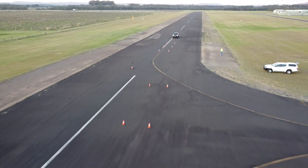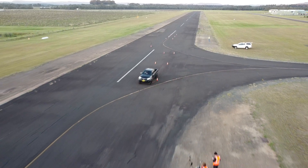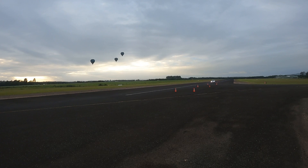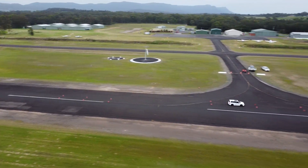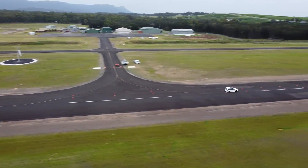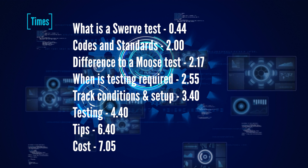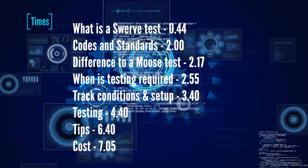In this video, I'll explain a swerve test, also known as a VSB14 LT2 swerve test manoeuvre, that is required for vehicles to be engineered when certain modifications are performed. I'll explain when the test is required, run through how we test different types of vehicles, tricks and tips to give your vehicle the best chance of passing, and when testing isn't required. This video will be broken up into segments with timestamps so you can jump to the part you need.